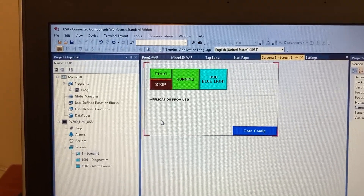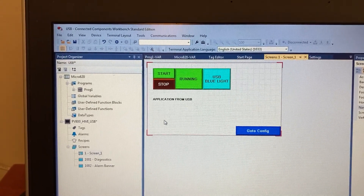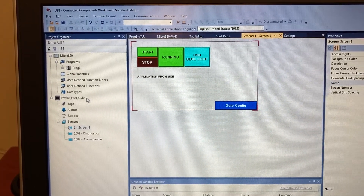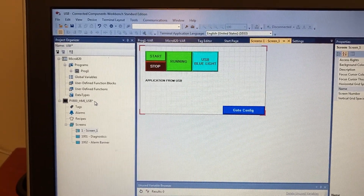To do it, first you have to export the HMI program to the right format that the HMI can see. Insert the USB flash drive into the computer.